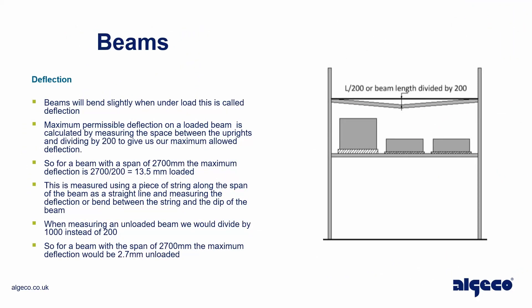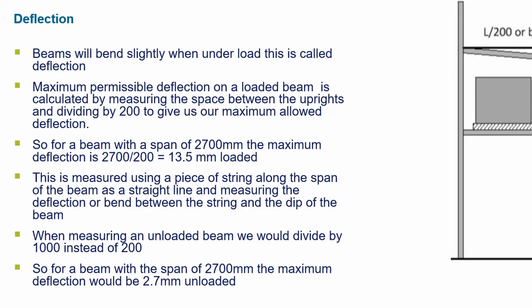Beams — deflection. Beams will bend slightly when under load; this is called deflection. Maximum permissible deflection on a loaded beam is calculated by measuring the space between the uprights and dividing by 200 to give the maximum allowed deflection. For a beam with a span of 2700 millimeters, the maximum deflection is 2700 divided by 200, which equals 13.5 millimeters loaded. This is measured using a piece of string along the span of the beam as a straight line, then measuring the deflection or bend between the string and the dip of the beam.